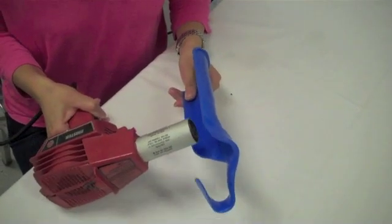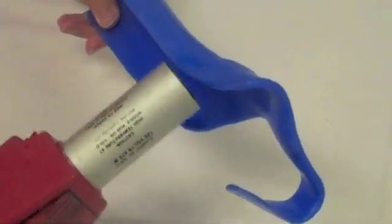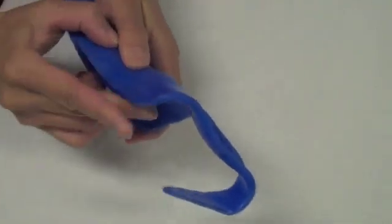Use the heat gun to make adjustments and smooth out the dry splint. Make sure to flare out the edges of the forearm trough so that it does not dig into the patient's forearm.